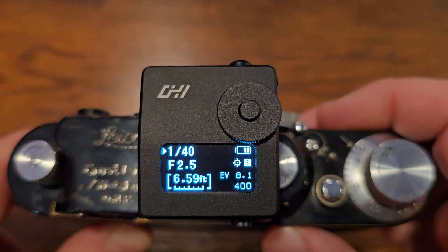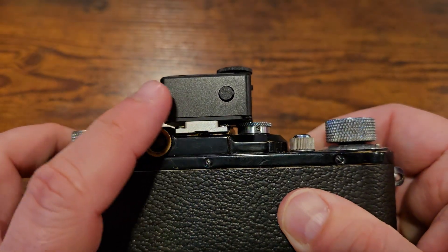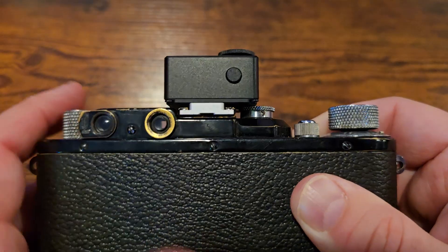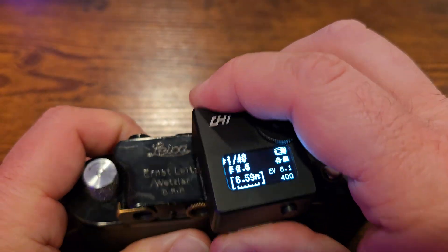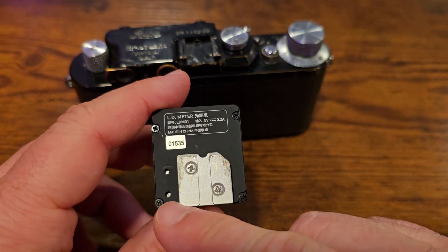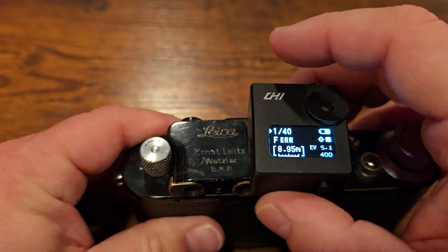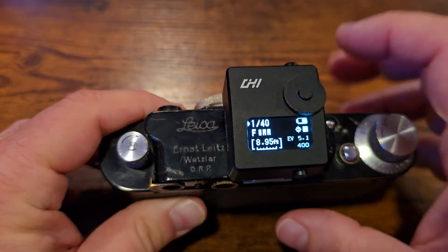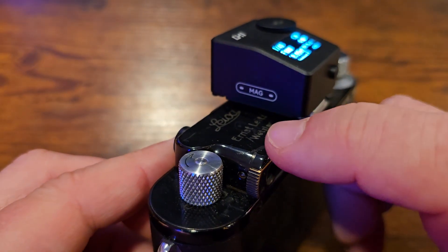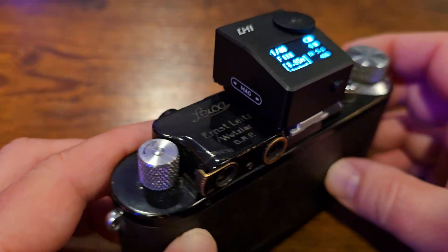Overall, this is a pretty straightforward and simple meter to use. It looks really nice and is available in both black and chrome. It mounts to any accessory shoe on most cameras. There are screws on the bottom which allow you to change the position, so you could move the foot over a little if it didn't quite fit properly on a camera. There are chrome versions, and there's even an accessory viewfinder and red dot meter that mounts to it using a magnetic spot on the side.